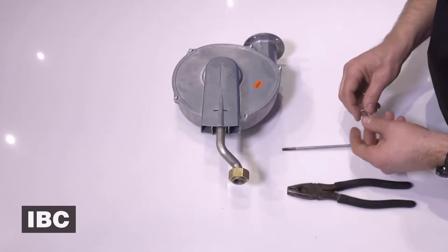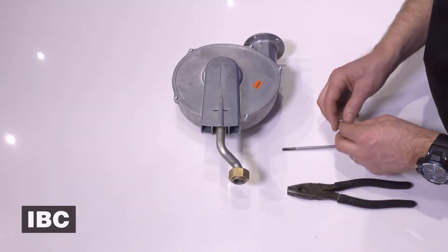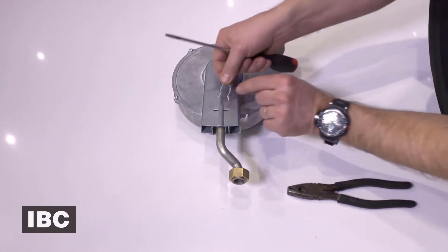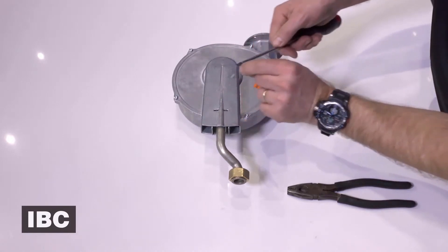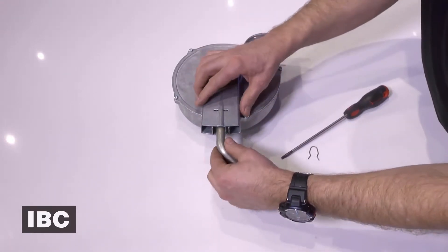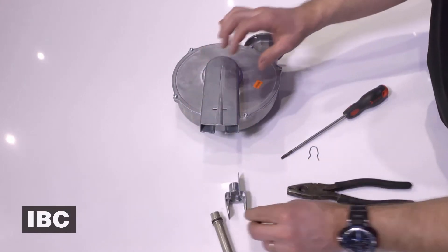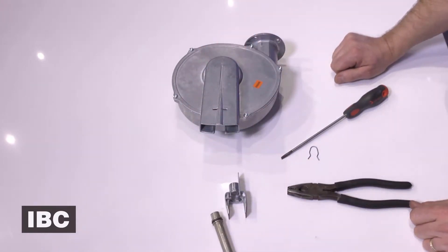There are a few parts that you have to remove from the old fan and put into the new fan when you replace and install your DC fan. The first is to remove this clip, then pull out the gas pipe and the gas pipe insert from the fan.